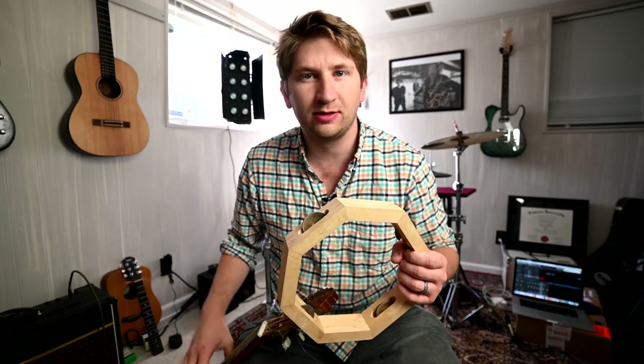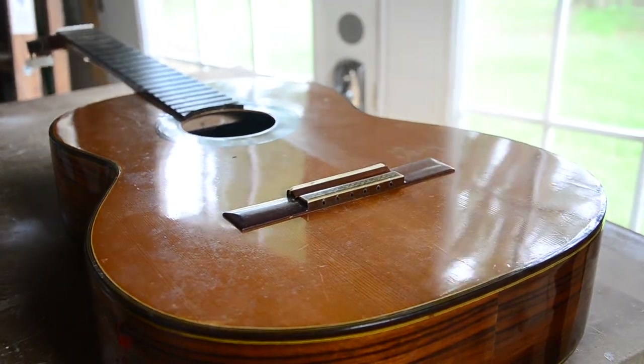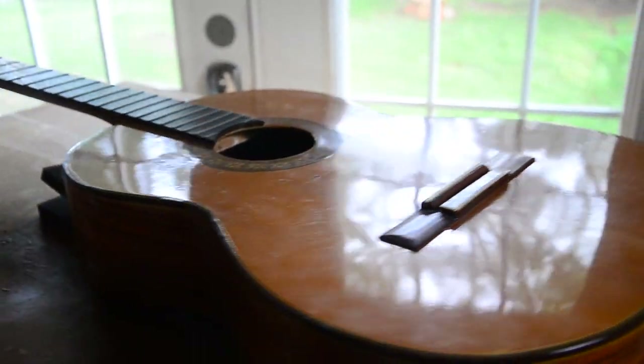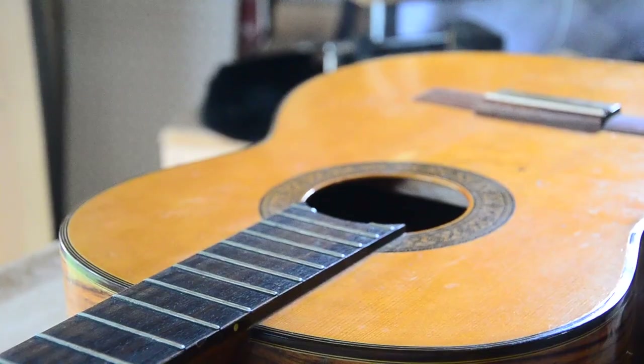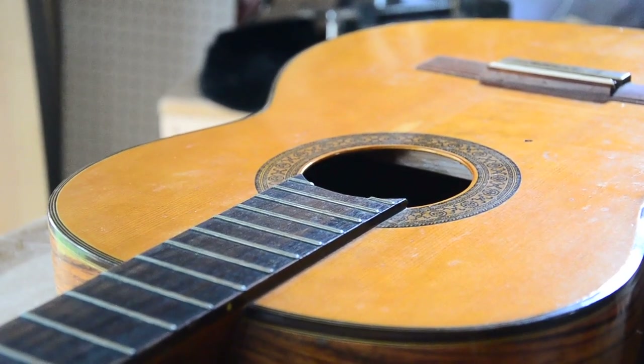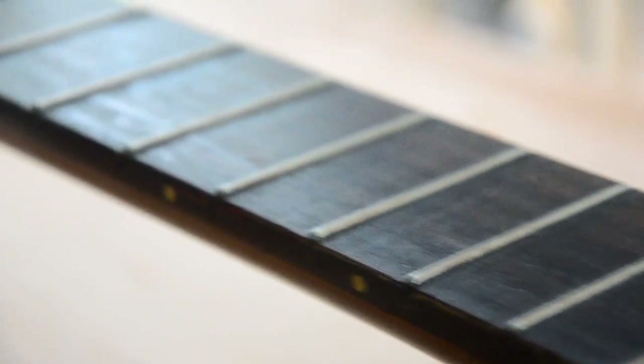Welcome back. Today we're going to take a look at an instrument that rattles — not that one, this one. Recently, a viewer of this channel wrote to ask if I could repair his 1960s era classical guitar. He told me that it needed new tuners, an easy fix, but also that it had a buzzing or rattling sound. He said the problem had been looked at by other repair techs, but they had failed to discover the source of the buzz.